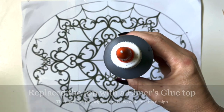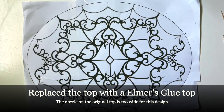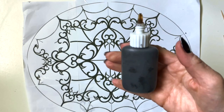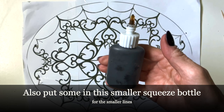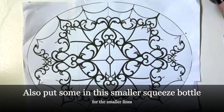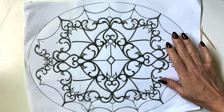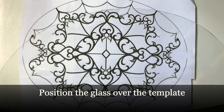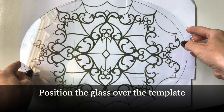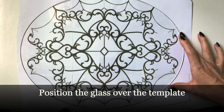I'm using the simulated liquid lead for the lead lines, and I had to replace the tip with an Elmer's glue top because it was coming out way too fast — the original one makes everything come out super fast. I put it in a smaller tip so I could do the small lines.